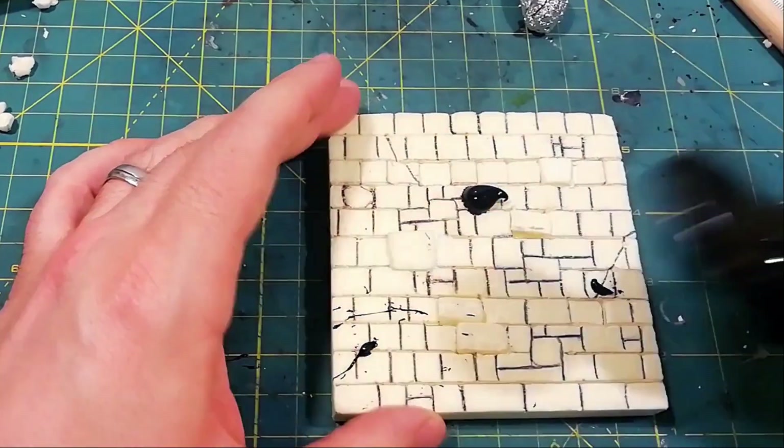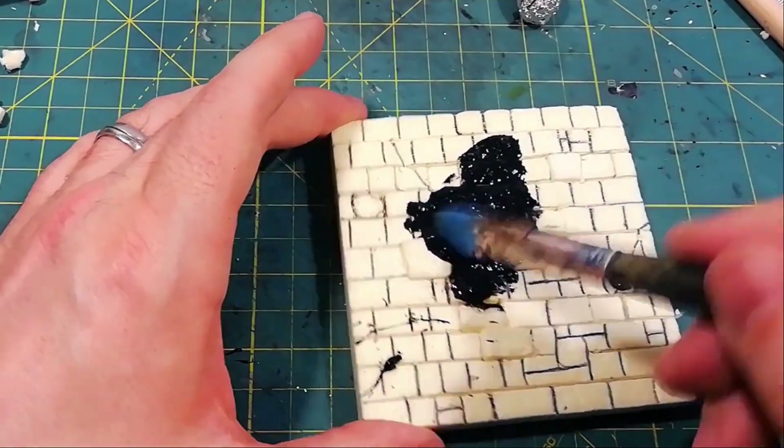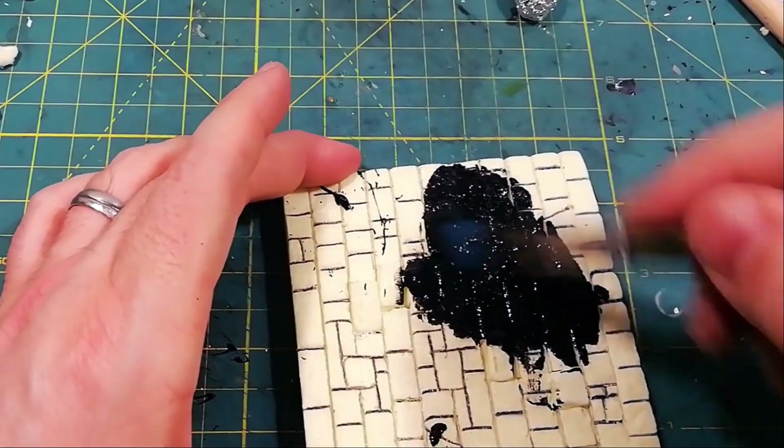Here you see a basic technique with a grayscale. Despite the simple painting, the piece sells itself great.